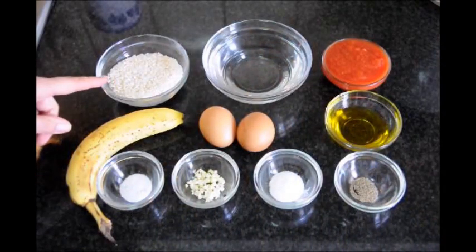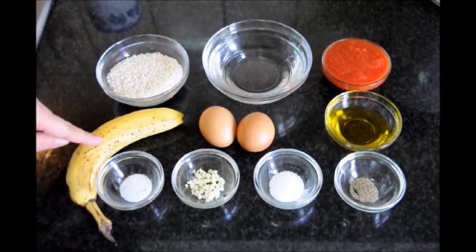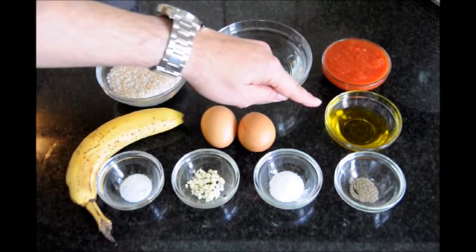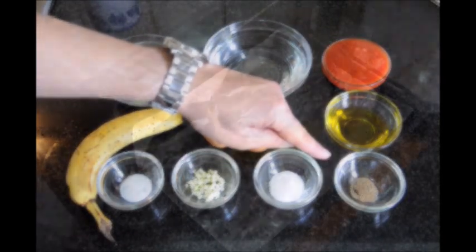Here are the ingredients we'll be using: half a cup of round rice, about one cup of water, half a cup of tomato puree, one banana, two fresh eggs, about a quarter cup of extra virgin Spanish olive oil, half a teaspoon of white sugar, one clove of garlic that's already been minced, some sea salt, and some ground pepper.